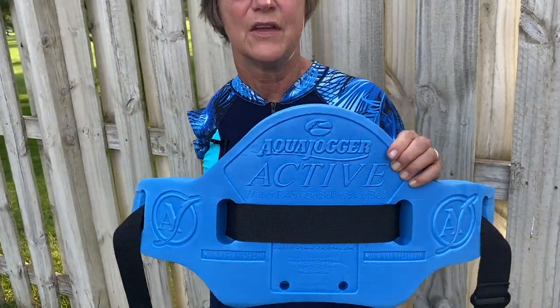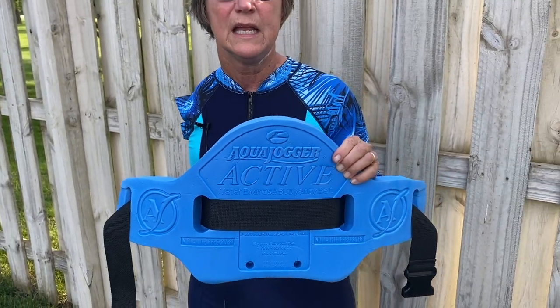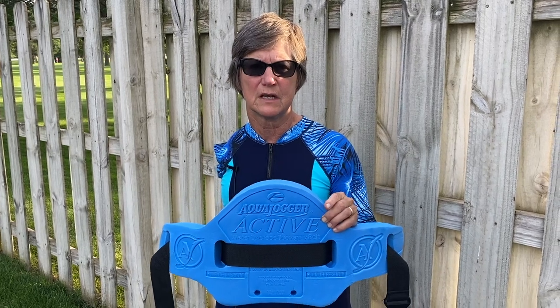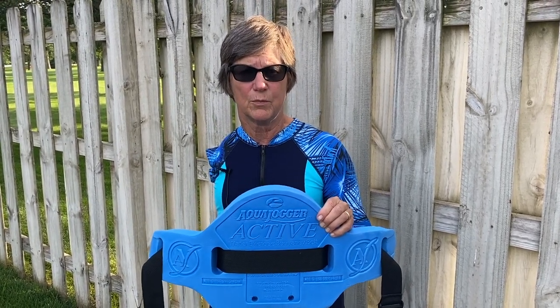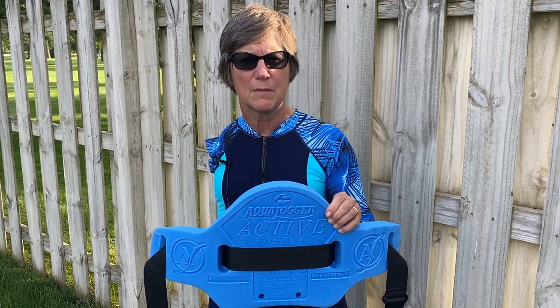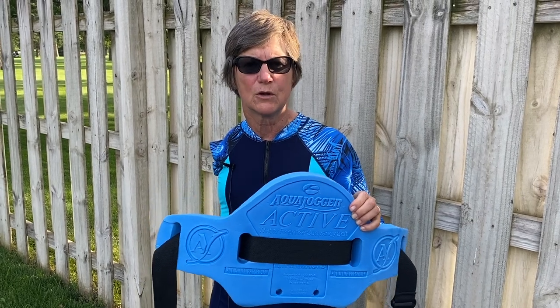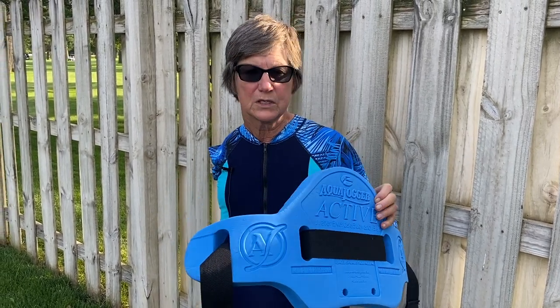A handy device that I've found is called the AquaJogger. There are other brands as well. It provides you with a very good workout doing water aerobics. You can do water aerobics as I showed in the previous film just standing on the floor of the pool, but this keeps you afloat. You're more in the deep end and your feet aren't on the floor of the pool, so it's a more challenging workout. I've really enjoyed using the AquaJogger.